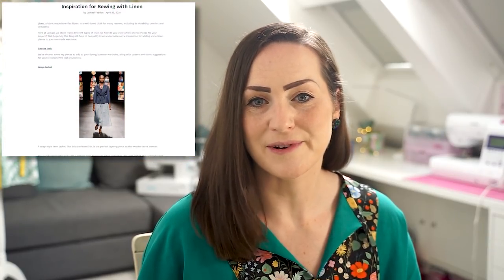Usually at this point I'd give specific pattern recommendations, but linen is extremely versatile — across all the different blends and varieties, you can sew most woven patterns with some type of linen. Rather than listing specific patterns, I'll direct you to my blog post written for Lamazi, where I've taken images from the high street and catwalk, paired them with patterns, and suggested which type of linen to use for each garment — to provide inspiration.